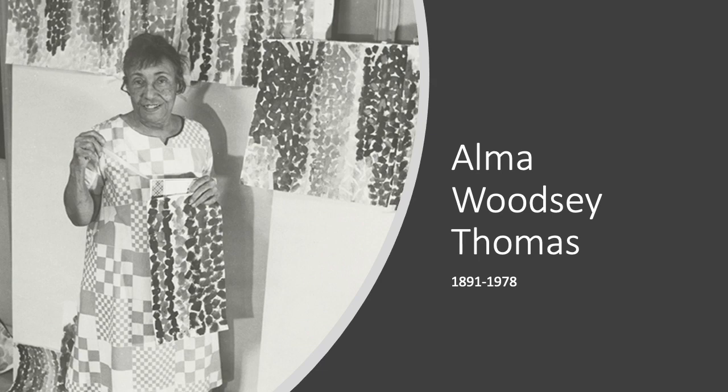Before we get started making our project, we need to learn a little bit more about the artist the project is based off of. We're going to be viewing the artwork of Alma Woodsy Thomas. She was an American artist who was born in 1891 and passed away in 1978.